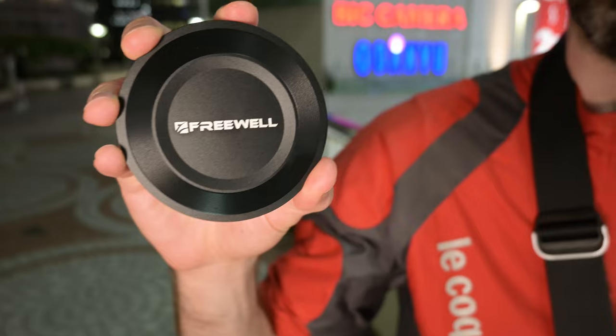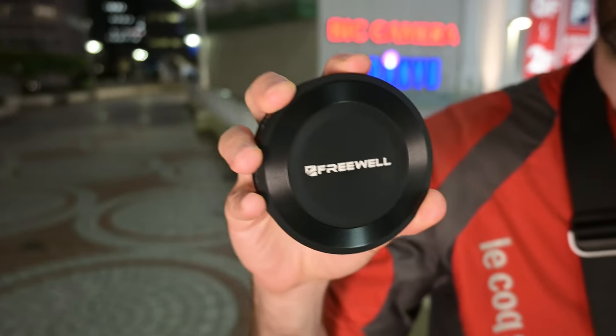Hey guys, Lucas from iExplorer here. Tonight I'm going to shoot around Shinjuku a bit. This video is sponsored by a company called Freewell, which sent us these nifty little filters that I'm going to use and demonstrate tonight, and talk about how you can use them creatively in your photography.